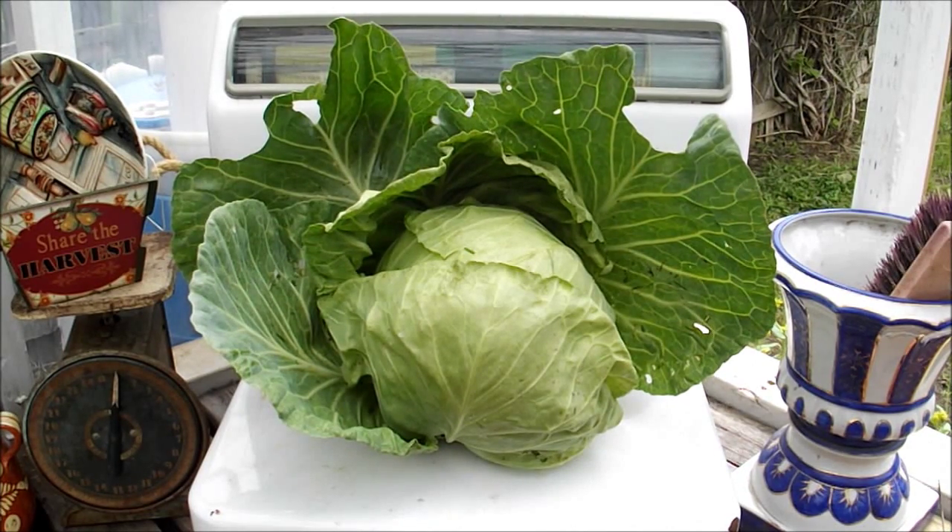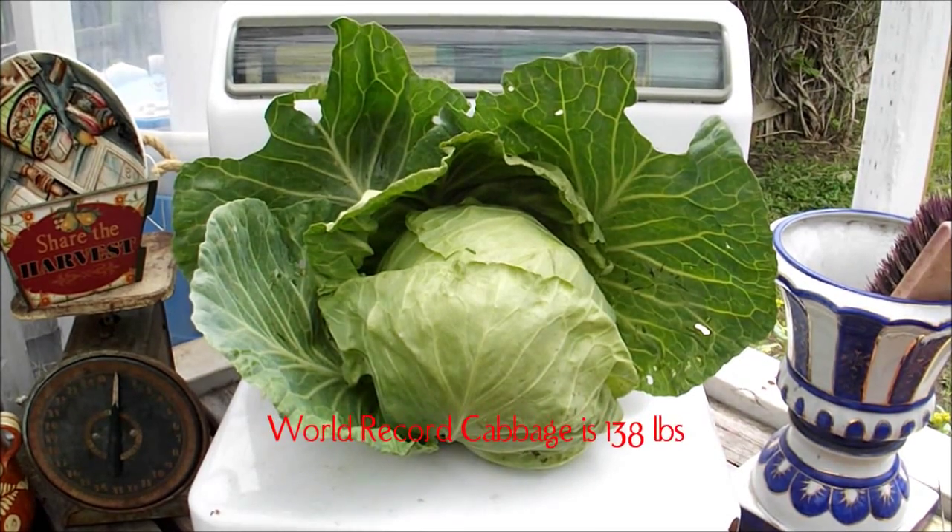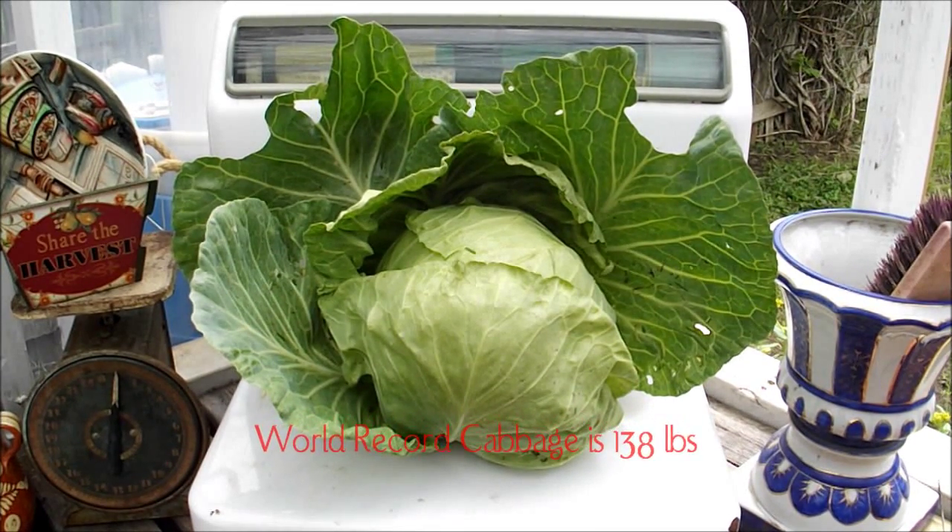Just about an ounce over four pounds. Now I know I've seen videos of guys growing eight, nine pound cabbages or whatever, but I just can't ever do that. We don't have a long enough spring with cool weather to grow cabbage like that. This is definitely an achievement for me in the springtime.